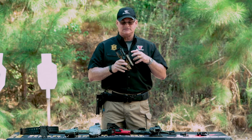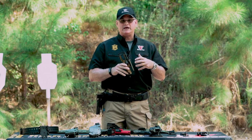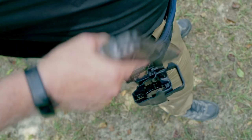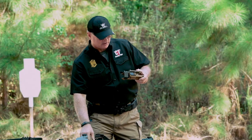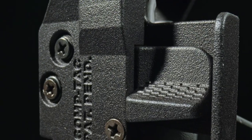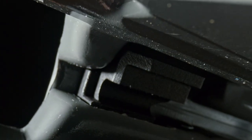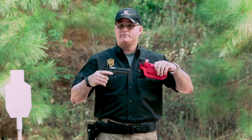The key design feature when we started with this holster was to ensure we could maintain a master grip during the whole process of releasing the different retentions. That all happens with our activation lever. When the activation lever is depressed, it will release the hood. Then when you push down and hold, it will release the ejection port lock, allowing you to draw the weapon free.